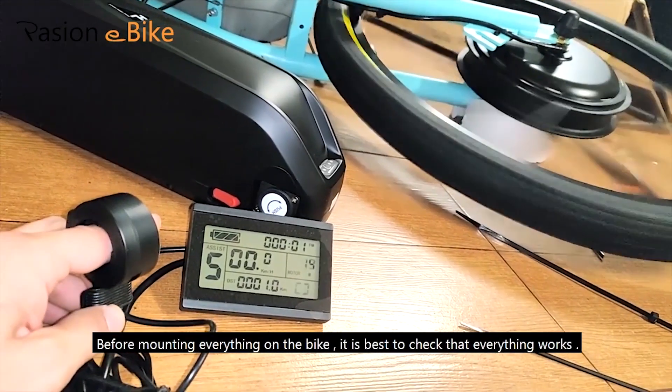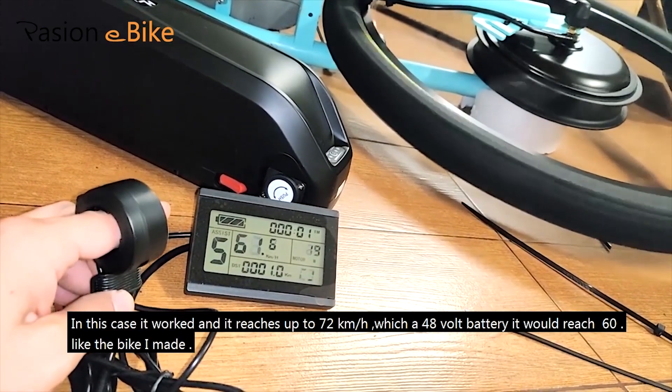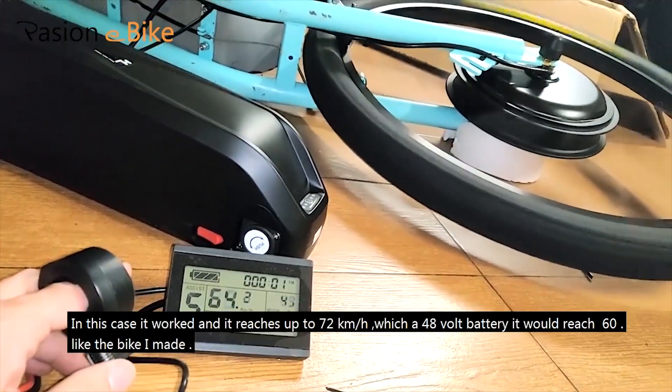It is best to check that everything works. In this case, it worked and it reaches up to 72 kilometers per hour. With a 48V battery, it would reach 60, like the original bike.